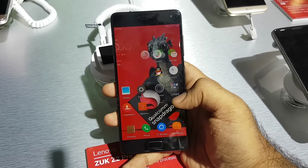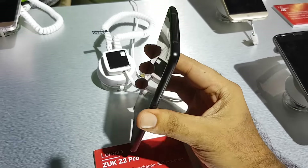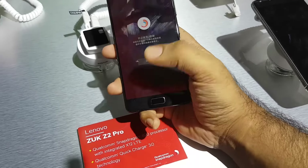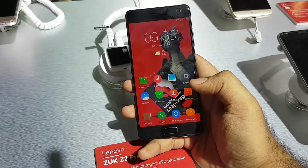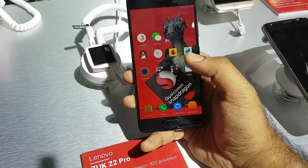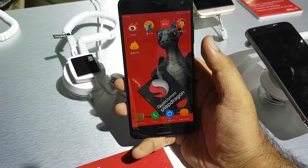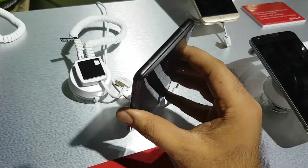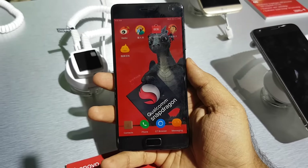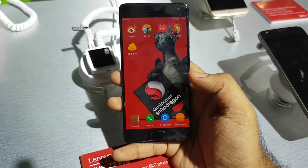On the front you have an 8 megapixel camera and this is running ZUI or ZUK OS — pretty interesting device for the price, nicely done. The bezels are really tiny on the sides, it's got a 3100 mAh battery inside and supports Qualcomm Quick Charge 3.0. The phone was dead because they didn't have a Type-C connector, but I managed to power it up to 10% in no time for filming this video.